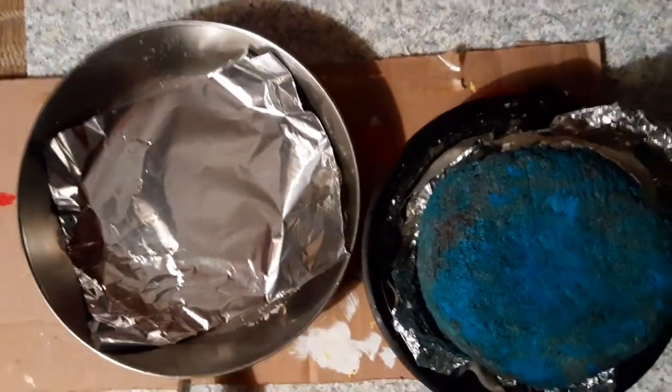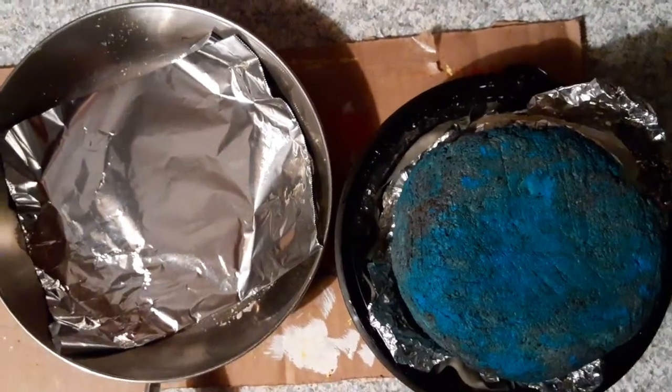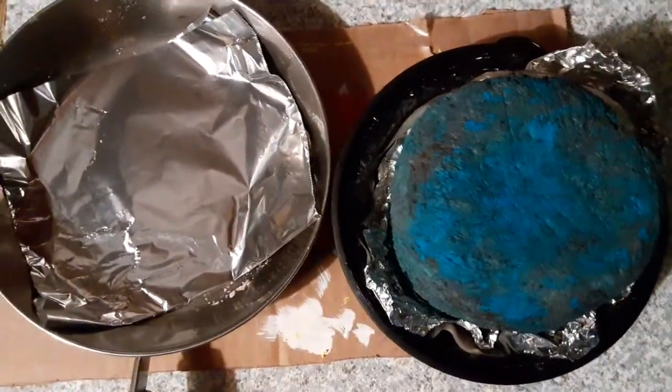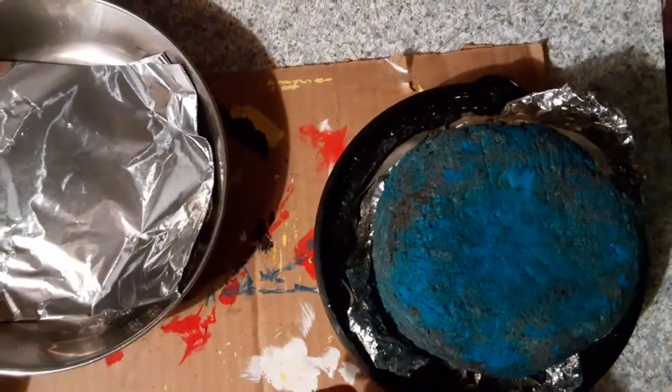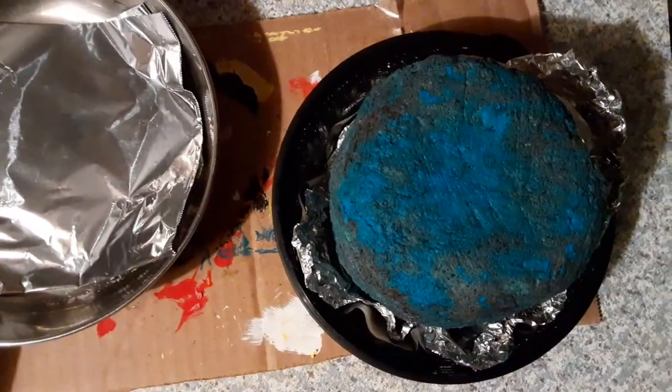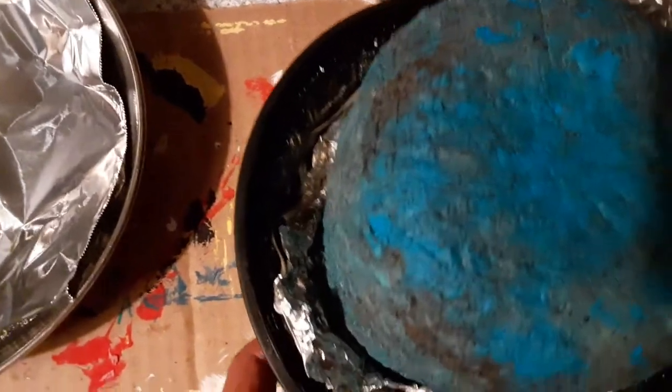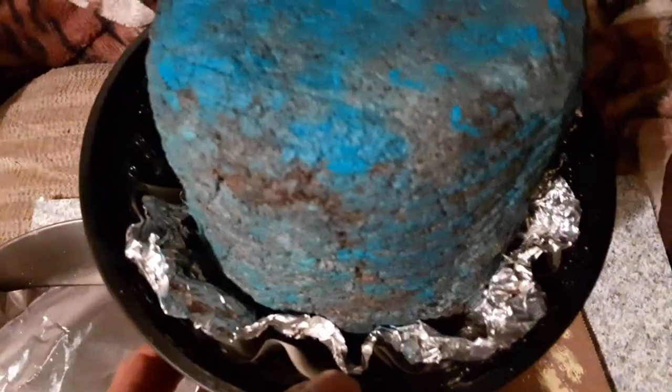Happy Friday! Pretty much all the paper mache videos are going to be here on YouTube, so today I'm going to show you this 4-inch vase that I'm making out of paper mache.